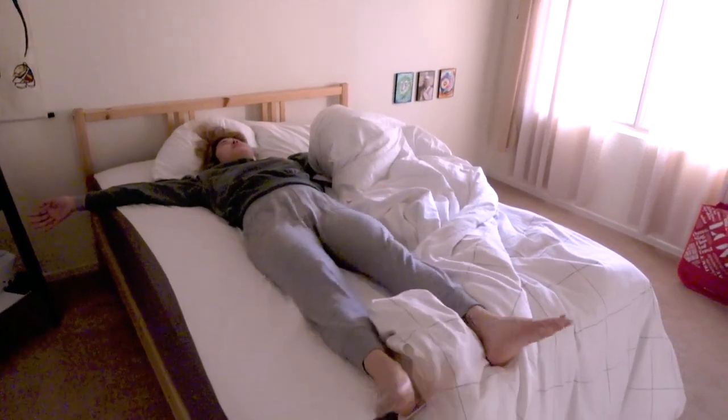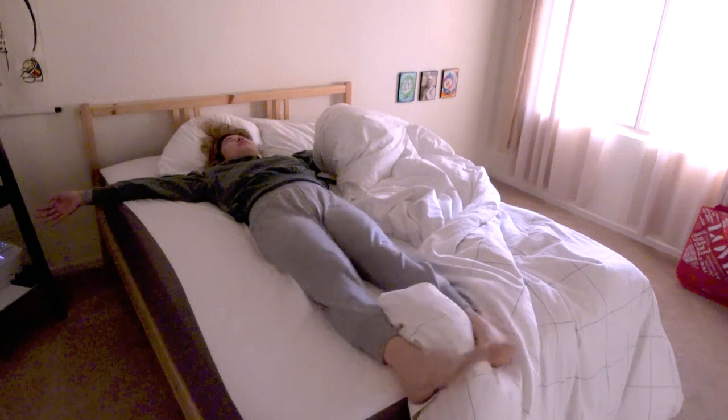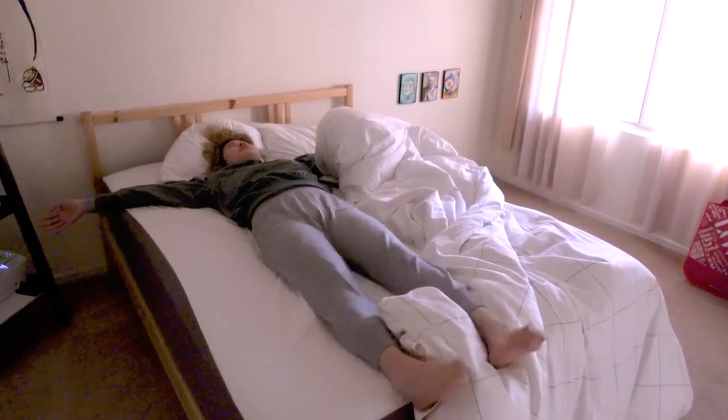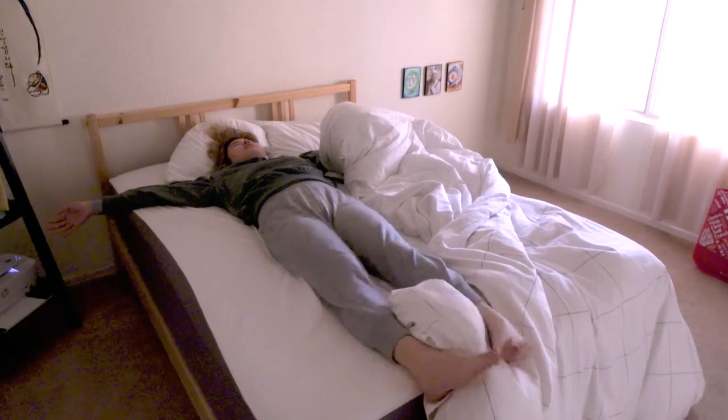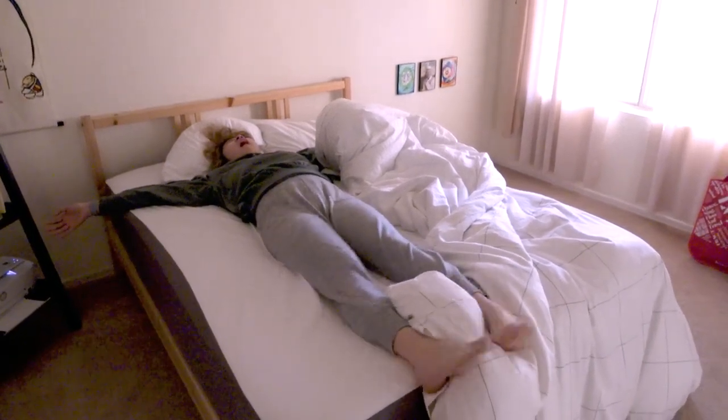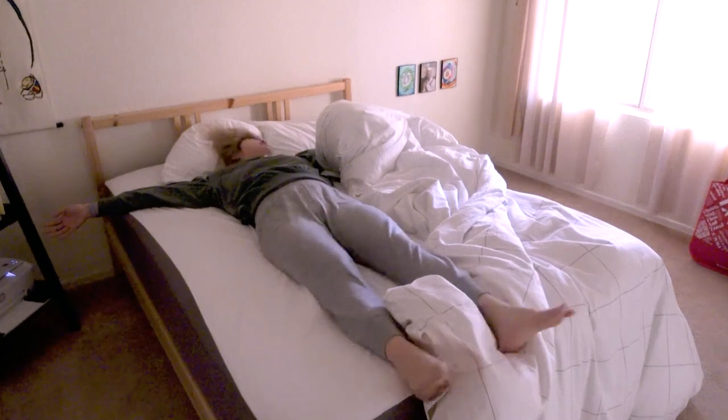There's an exercise in brain education of tapping your big toes together while moving your legs side to side. This helps get the blood moving from the hips down so you're ready to get on your feet. I do about a hundred taps or until my legs feel awake, whichever comes first.